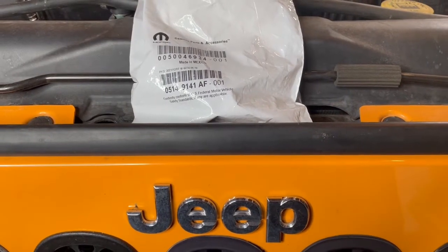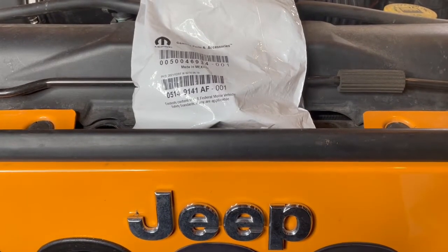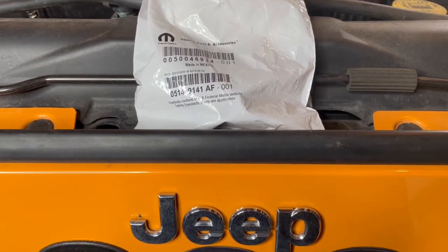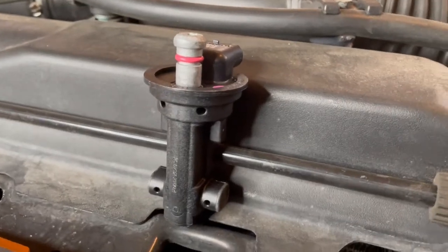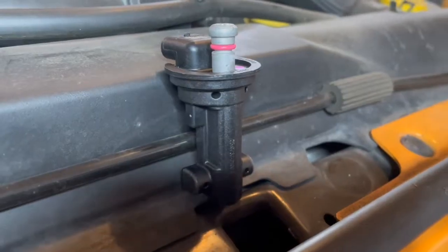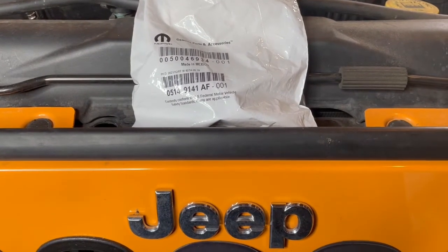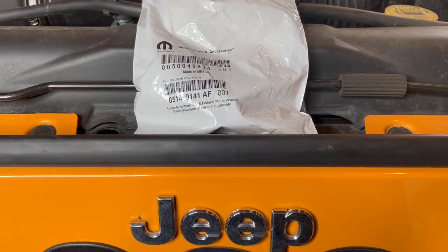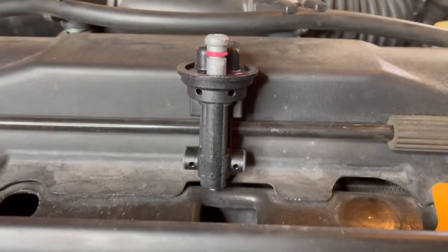Here's the new Mopar sensor. The part number is 05149141AF-001. According to the dealer, this part number will work for either the driver's side or the passenger side sensor. Obviously you don't have to go with Mopar genuine parts — I decided I wanted to. It was only $55 plus tax. There are plenty of online sources you could look at, as well as going to a place like Advanced Auto or AutoZone where you might be able to get an aftermarket for a little cheaper. But I figured I'd just go with the Mopar. So here we go — let's get it installed.